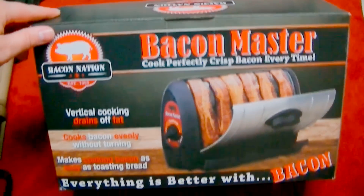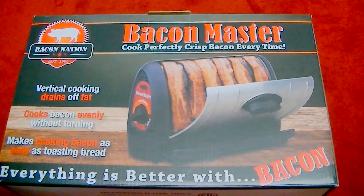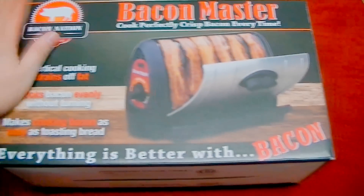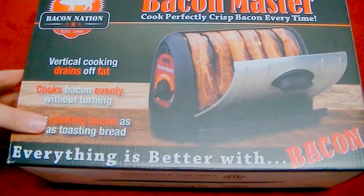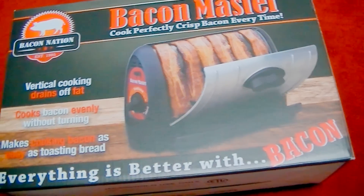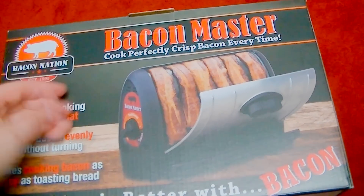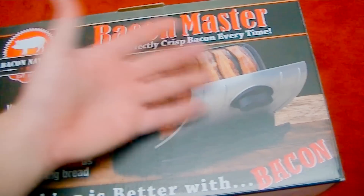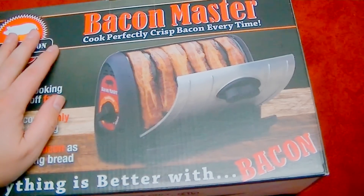I think we've had enough fun here today. I just wanted to show you the gift that my nieces got me for my birthday. I really love the looks of it. I don't know how it's going to work, but it sounds really good. It says you can basically cook bacon like a toaster. It drains the fat off of it and it cooks it evenly without turning it. No grease splatter — just put it on there. But we'll see.